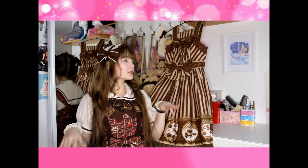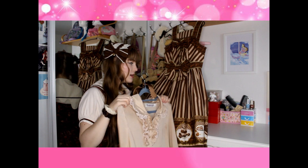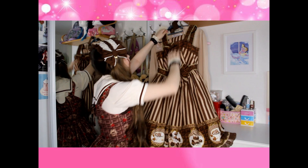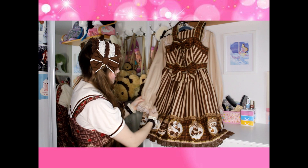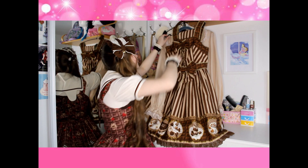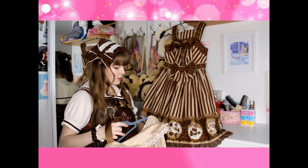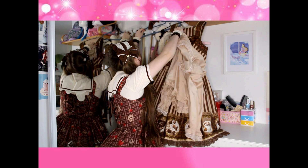First up I usually start with blouses, which are here on my side. I'm thinking that we should go with the Mocha blouse. So I usually hang my dress up and put the blouse behind it. Usually if the dress has a contrasting color, I go with that contrasting color compared to the actual main piece.